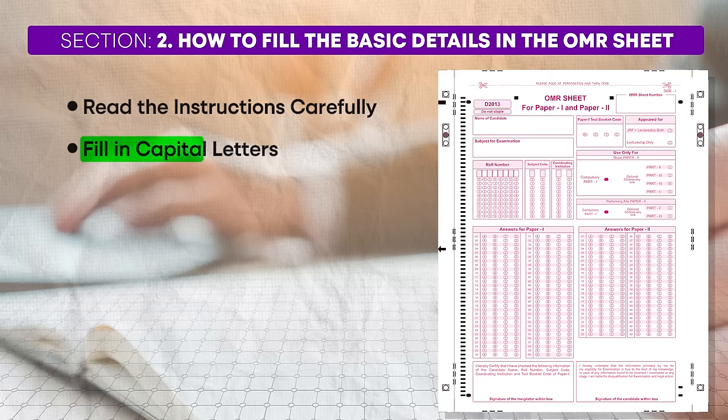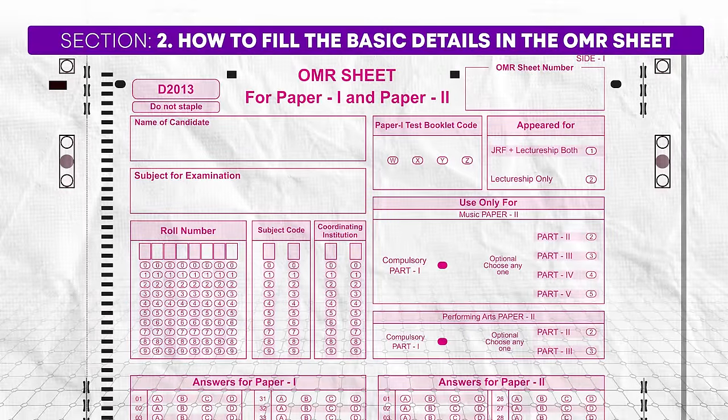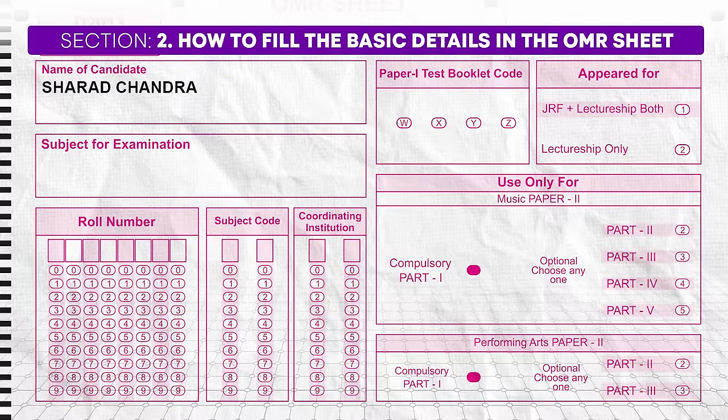Fill in capital letters. All details should be filled in capital letters to ensure clarity and avoid any confusion during the evaluation process. Copy the details exactly as they appear on your admit card. This will include your name, application number, booklet ID, center ID, and booklet series. There are a lot of IDs and numbers you have to write and copy, so ensure that you are writing them clearly and in capital letters.